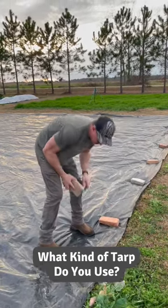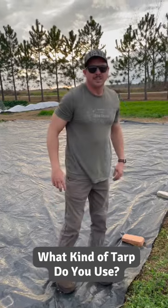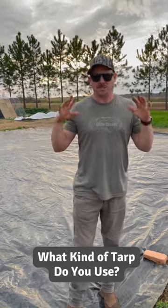We've had a lot of questions about what kind of tarp is best — can you use any tarp, or is there a specific kind you need? You can't just use any tarp. A regular old camping tarp won't really work because light can still get through. You've got to have something that excludes light completely — that's how the tarp works.